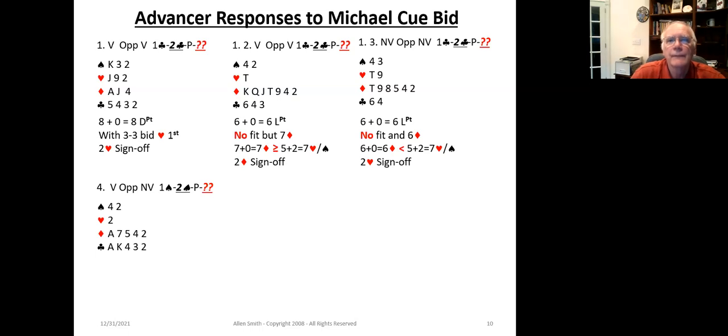In example four, our partner bid one spade, two spades — showing five-plus hearts and five-plus in an unknown minor. We've got a wonderful hand as the advancer: five clubs and five diamonds. Since we know we're going to have a fit in one of the minors, it's a great distributional hand. We have no heart fit, so we bid two notrump and ask 'what minor?' Once our partner indicates the minor, we're going to invite them to game.